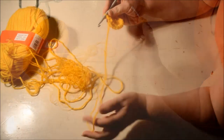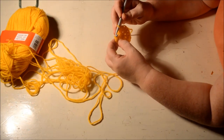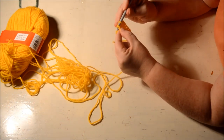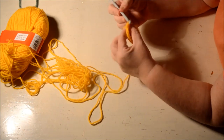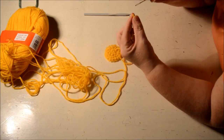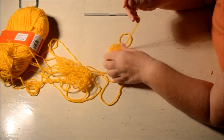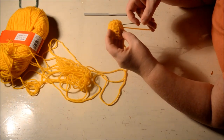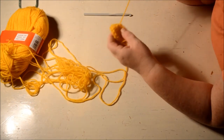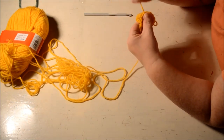We're at the end of row two and we're going to do a slip stitch in the second of the first chain two we made. Before we go further I'm going to sew in this piece of yarn from the beginning — it's irritating me while I'm crocheting. It has to be fun so I don't want annoying things.